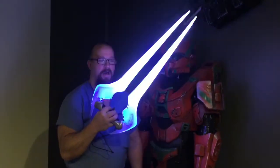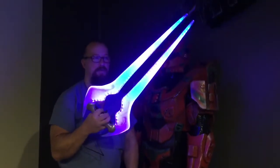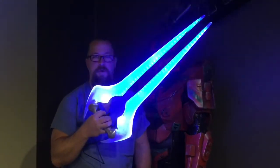I'm also going to show off the handle and how the lights work. This is in a lit room so it shows up really well — in a dark room it really glows. I might get a video tonight with my Spartan armor on.